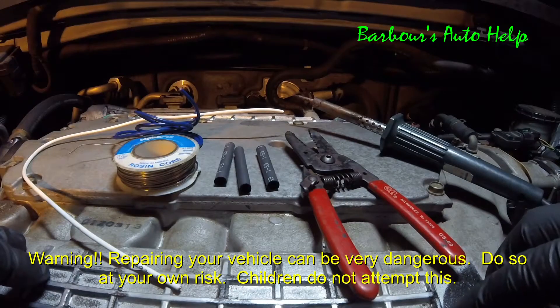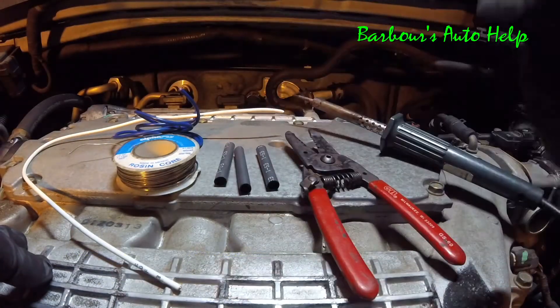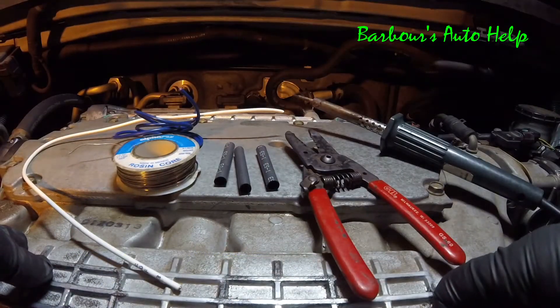Hey, what's going on folks? This is Keith and you're watching Barber's Auto Help. Today I'm going to show you three different ways to solder automotive wiring. Let's go ahead and get into it.